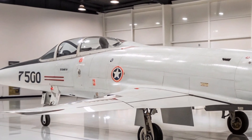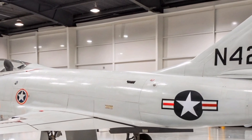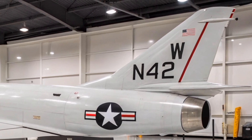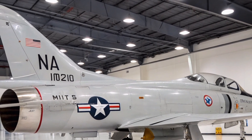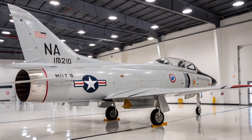However, early models like the F-100A experienced significant handling issues, including yaw instability and a phenomenon known as inertia coupling, which could lead to uncontrollable spins and structural failure. These issues were addressed in later variants through design modifications such as reshaped vertical tail surfaces and improved control systems.